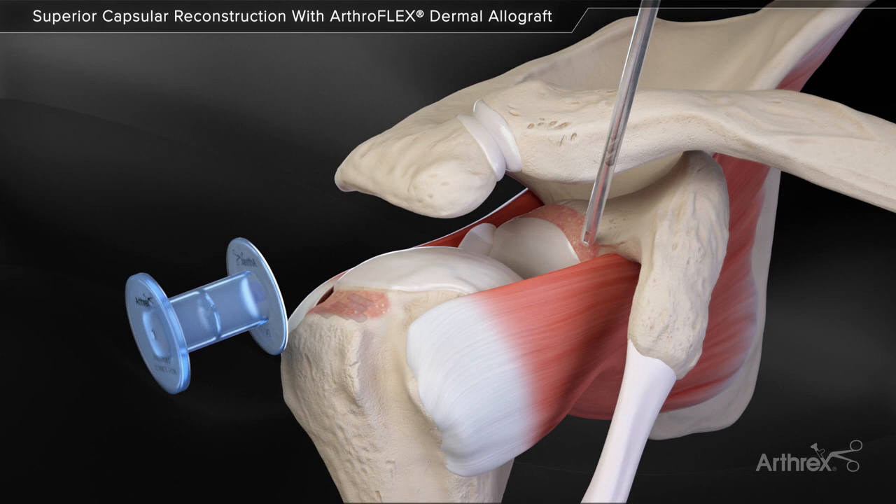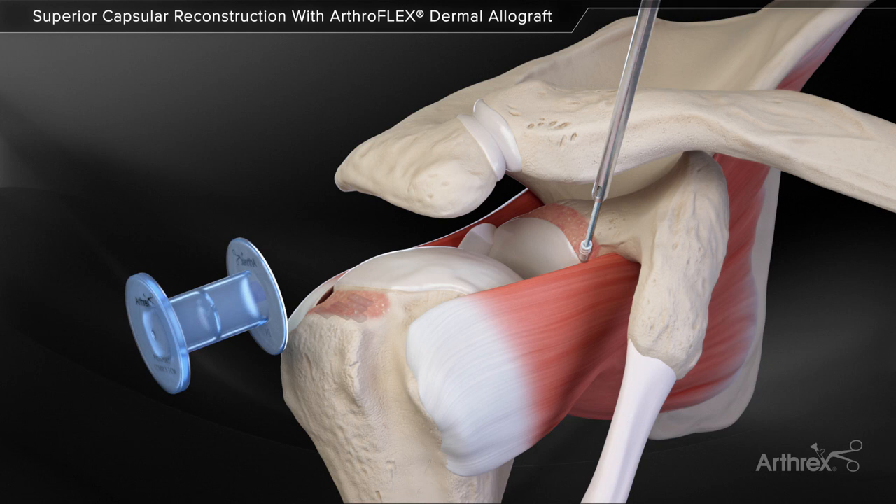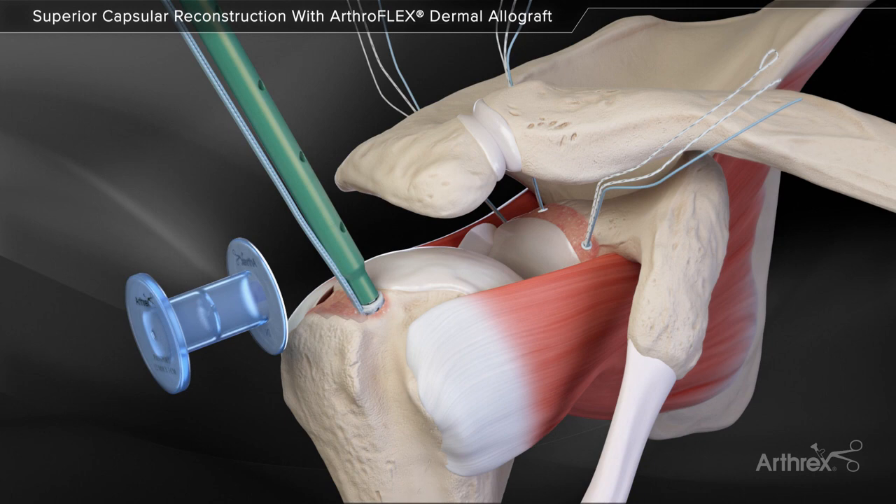Three 3.9 mm knotless corkscrew anchors are inserted into the superior glenoid through percutaneous skin incisions, spanning the glenoid from anterior to posterior. Two biocomposite swivel lock anchors preloaded with fiber tape are inserted into the prepared footprint of the greater tuberosity.